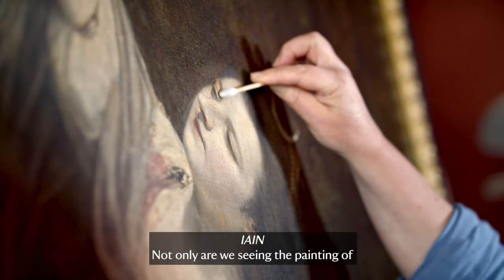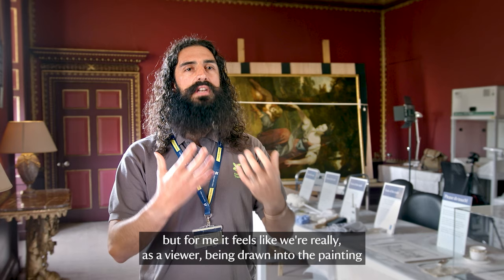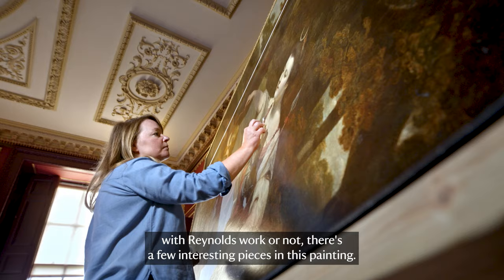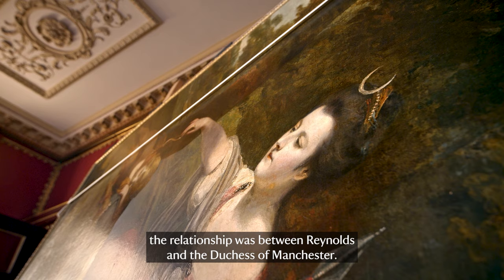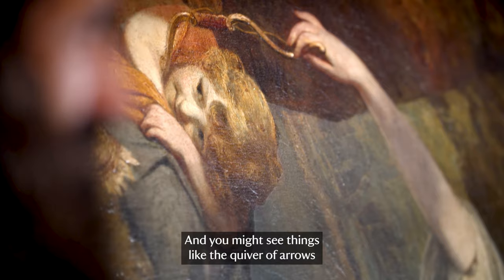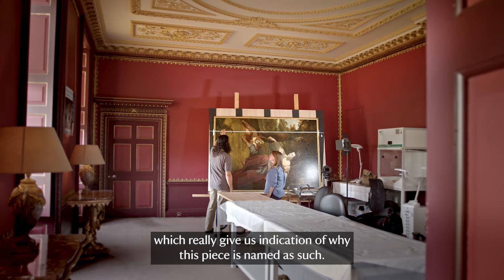Not only are we seeing the painting of Diana Disarming Cupid much more clearly through the conservation work, but for me it feels like we're really being drawn into the painting, perhaps the way that Reynolds originally intended, in the colours and the dress work. Whether you're familiar with Reynolds' work or not, there are a few interesting pieces in this painting. We know he was said to have been very close socially with the people who sat for his portraits, so have a think about how you feel the relationship was between Reynolds and the Duchess of Manchester. I also like the friendly face on her son as he plays the role of Cupid, and you might see things like the quiver of arrows and the bow that she's lifting from his head, which really give us an indication of why this piece is named as such.